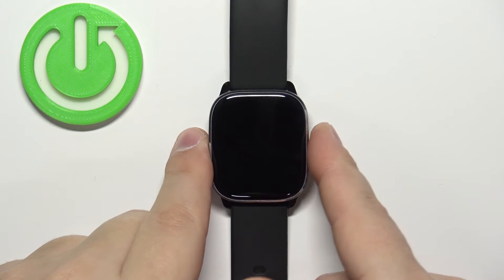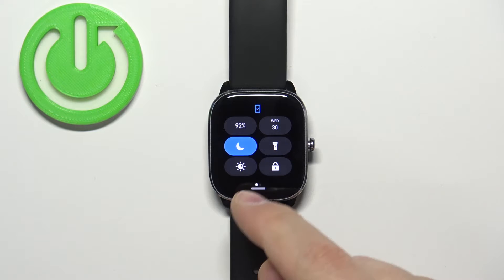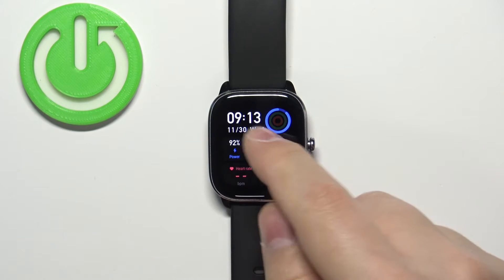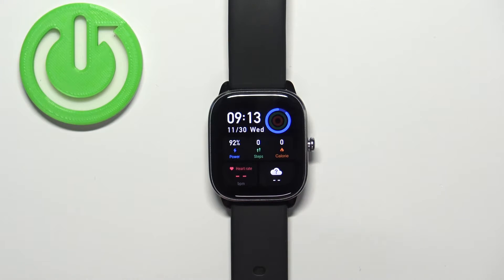To disable it, simply open the quick panel again and tap on the icon, and the icon will go back to the gray color. It will also disappear from the top of the watch face, which means that the Do Not Disturb mode is disabled.